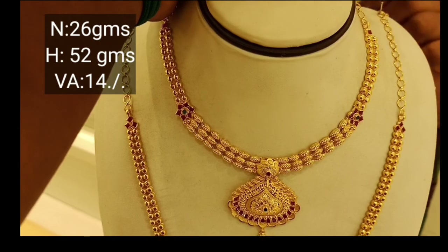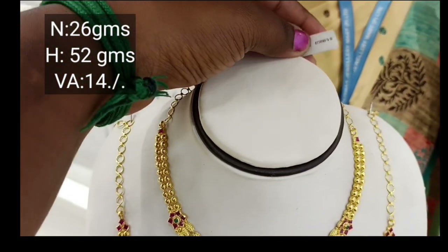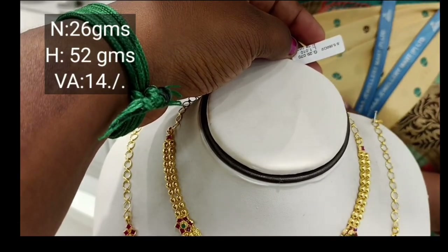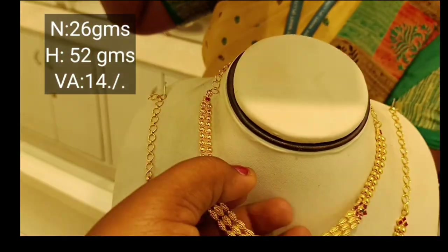Now I will show the next necklace. Look at this necklace — I can see the weight is 20 grams. It has more than 20 grams with the waist size. I will see the design. It is very amazing.